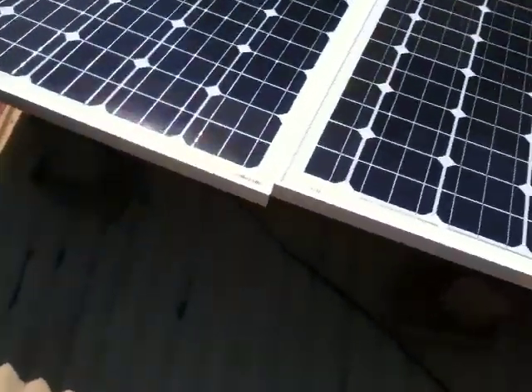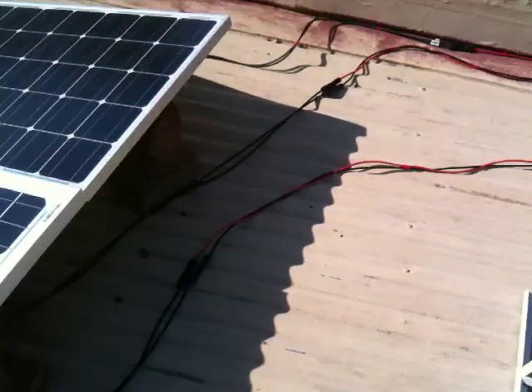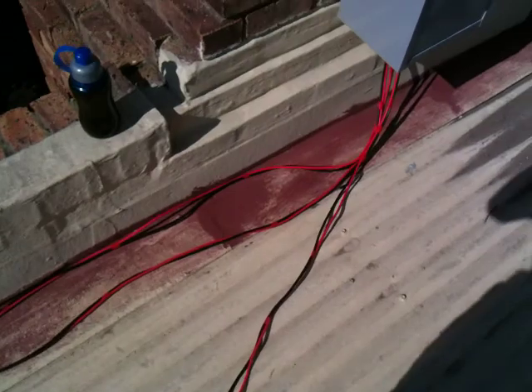You'll see the cables running down on the roof. Each of these cables are from each solar panel, which run into my combiner box.